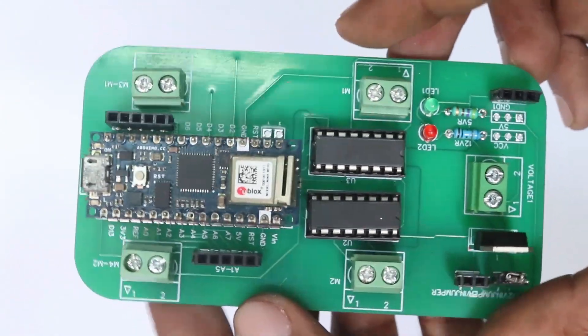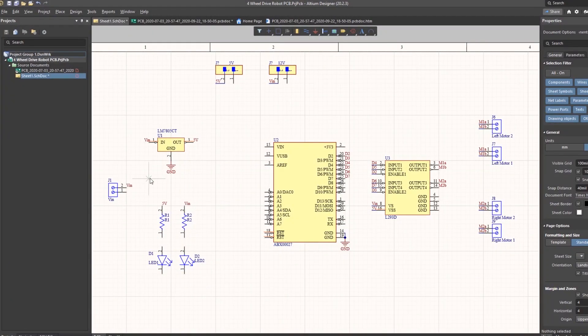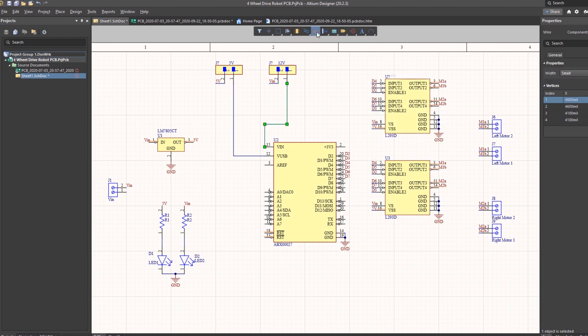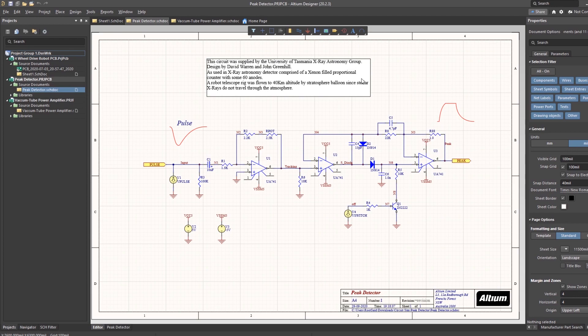PCBs are neat, help to get rid of all nasty wires hanging around and it's cool to make your own PCBs for your project. So I used Altium Designer to draw the circuit and design the PCB. Altium is a powerful tool which can be used to design and create your own PCBs for your project as well as complex and multi-layer PCBs for industrial use. The UI is user friendly and it's very easy for beginners to get started. I will leave the link of the trial version in the description.